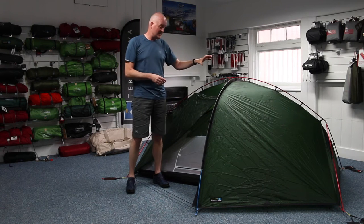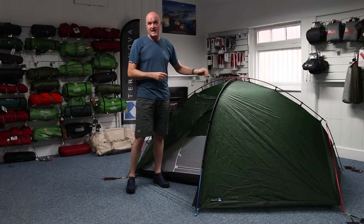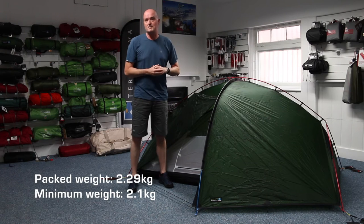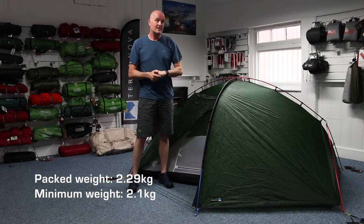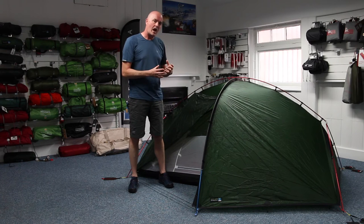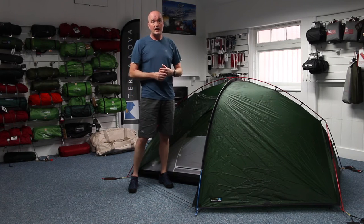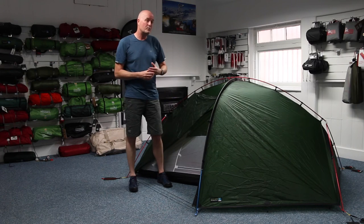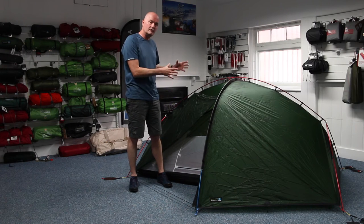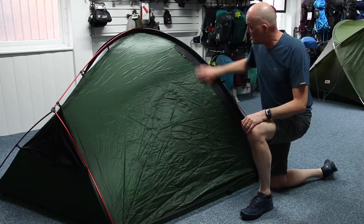The overall weight of the tent with the inner, outer, pegs, poles, guys — everything — is about 2.2 kilos. Harry will put the exact specification on screen. It's a really sensible, lightweight, four-season tent. Split that between two of you and it's just over a kilo each. Or if you're going solo, 2.2 kilos is not really that much weight to carry and you get a really roomy, comfortable solo tent.